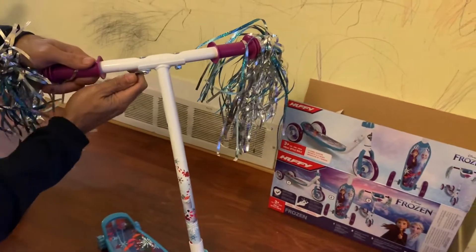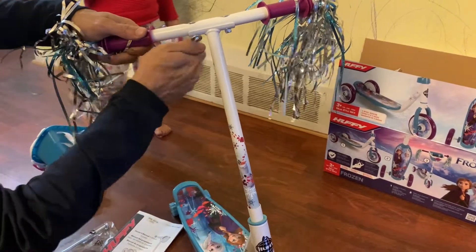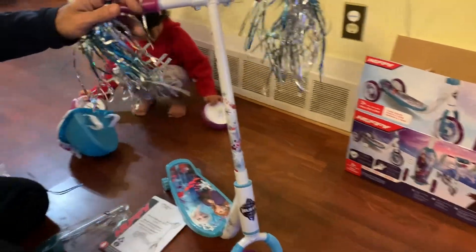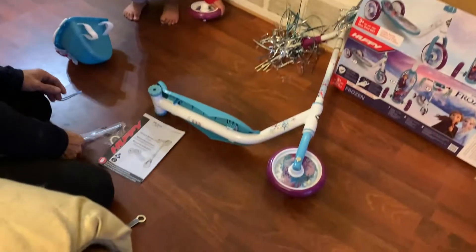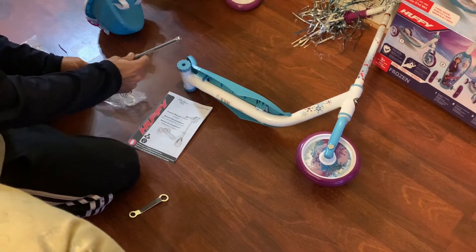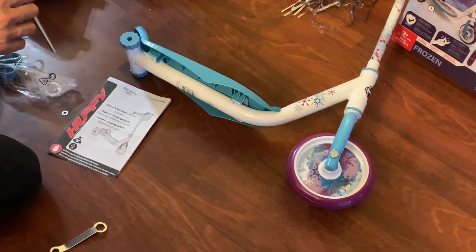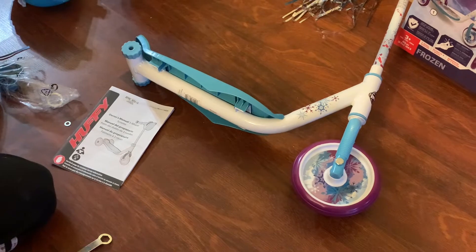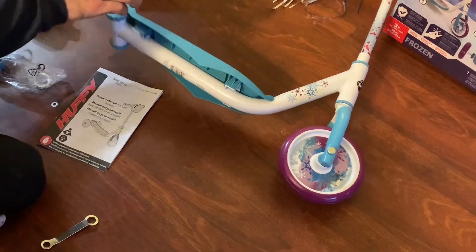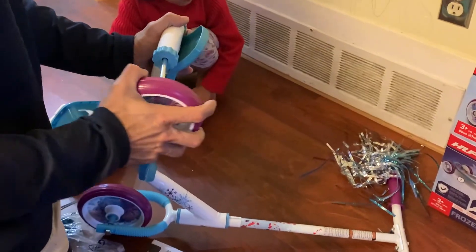All right, we got the handlebars on here. I think that's snug enough, nothing too tight. And now we're going to put your back wheels on. We need this piece here to go through. This is going to go through here like this. So there's your wheels. Nice one, it's a big wheel. So we put the wheel in there like that, and then we put the wheel through here like this. Hey, I got to aim it better. There we go.